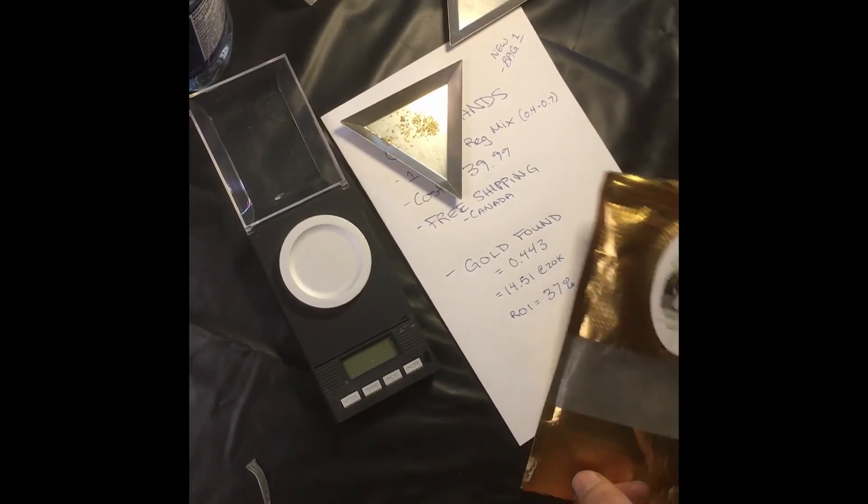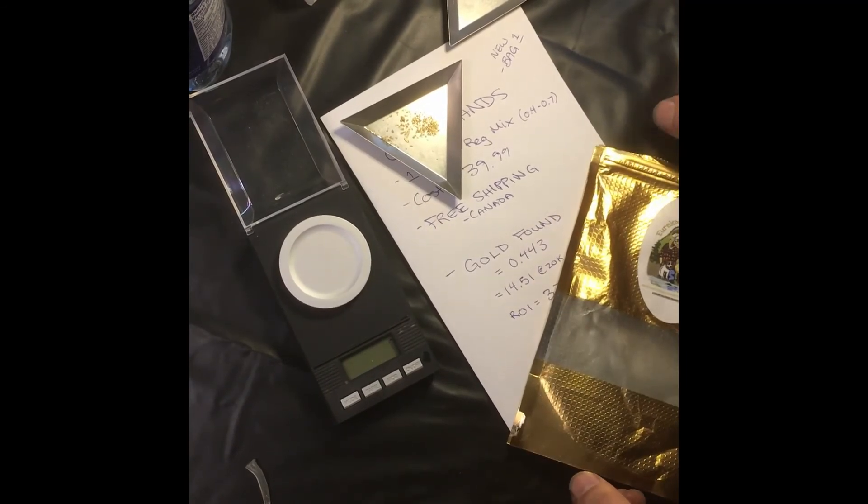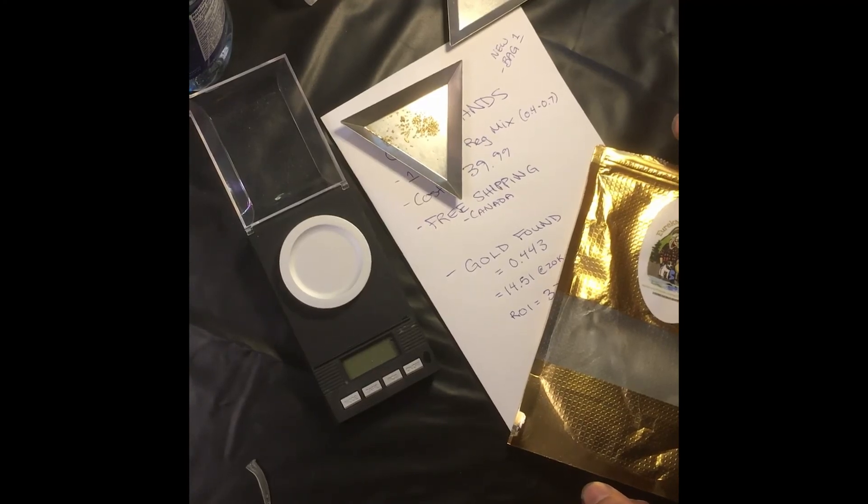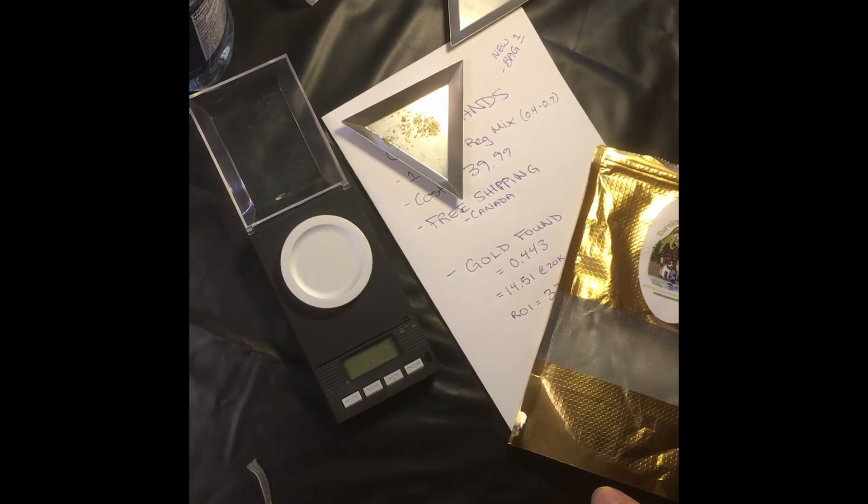So that's bag one. We've got a couple of bags from them, so let's maybe see what the other bags have got in there soon. Hope you all enjoy, and have a good day — take care!